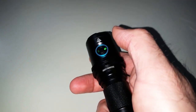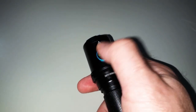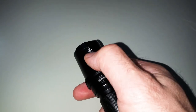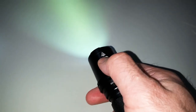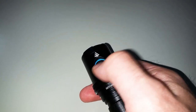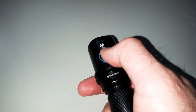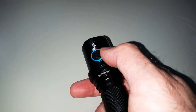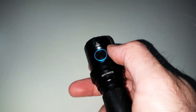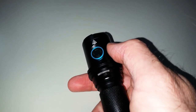There is also a lockout mode. Press the button four times and it should be locked — yes, exactly, it's locked. Press it four times again to unlock. You can see the blinking here when the lockout mode is being activated or deactivated. Press it four times again and it switches off.